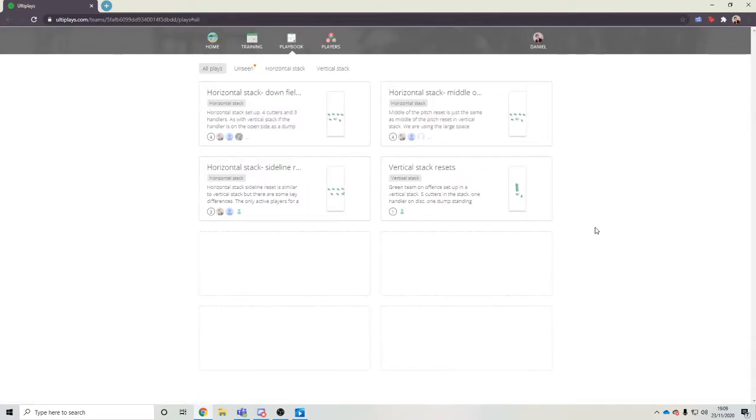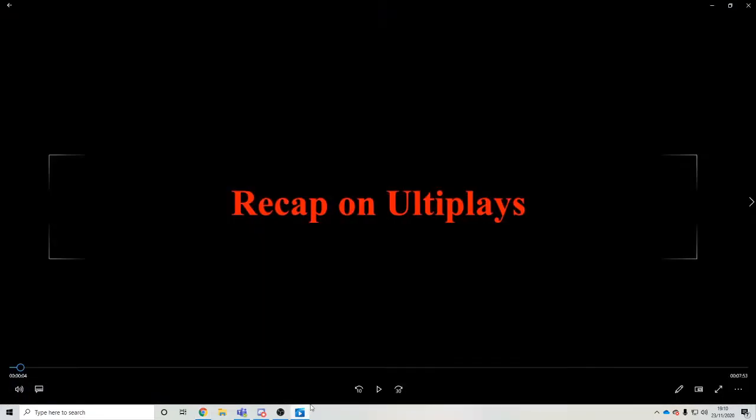So that was just a really quick recap for all of our different things. Now we're going to go back into the video and watch the first bit of it, which is just a little bit of looking at a deep shot from an AUDL video.